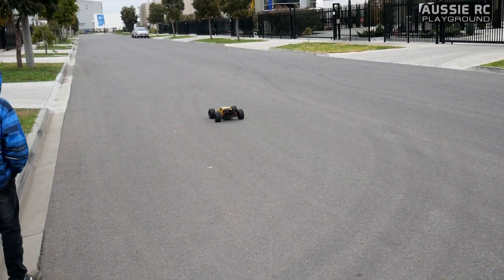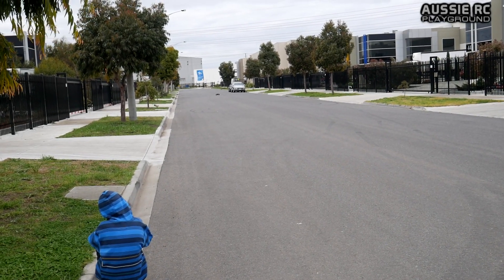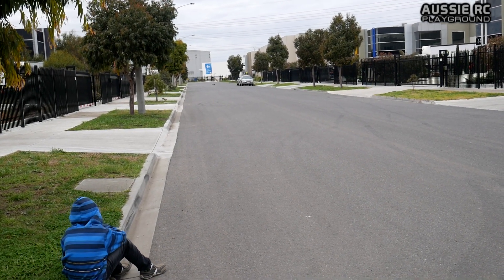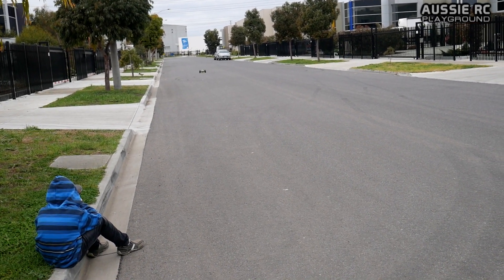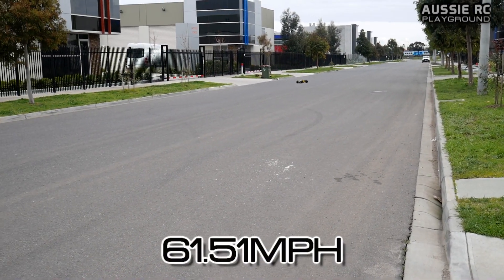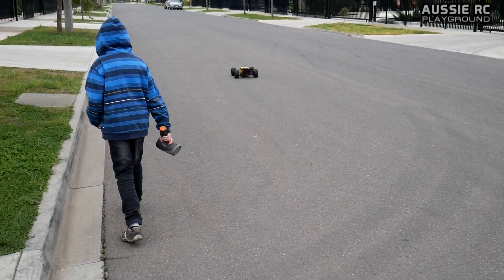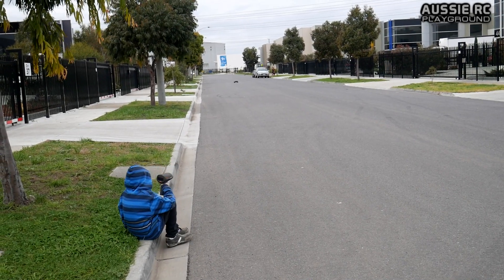6S, here we go. First pass on 6S — 99. So that's with a 15 tooth pinion. That's actually very good considering the Crayton actually hit 100.